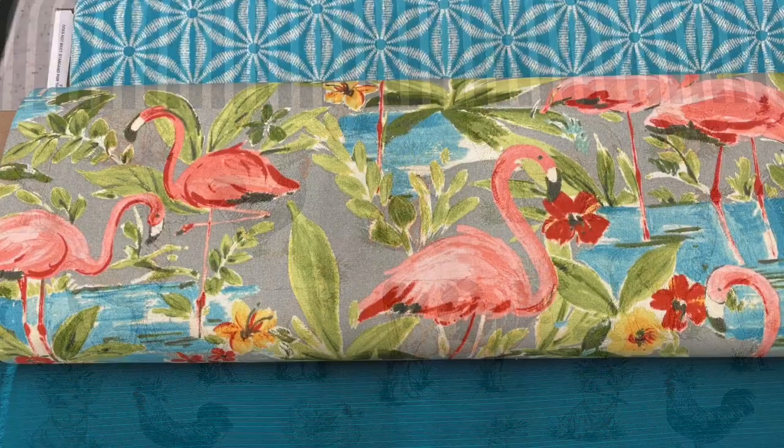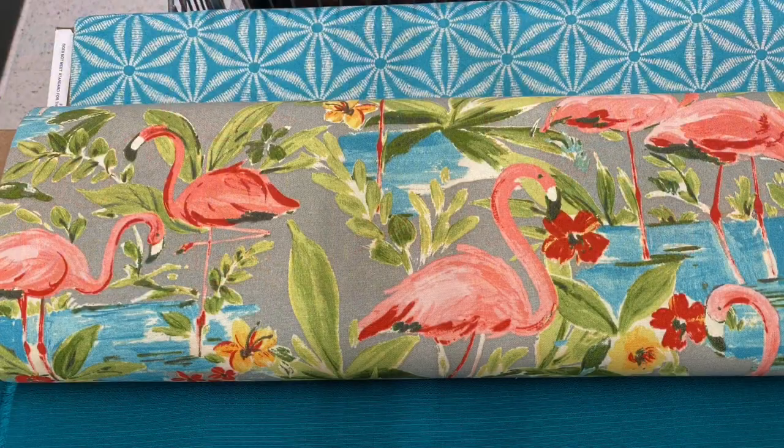This tropical print is so beautiful and would look gorgeous on your outdoor patio or just about anywhere you wanted a little summery look.